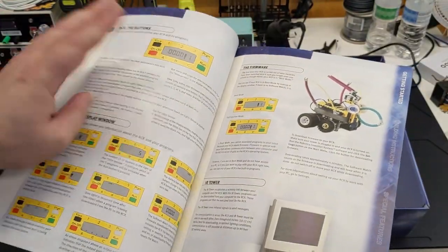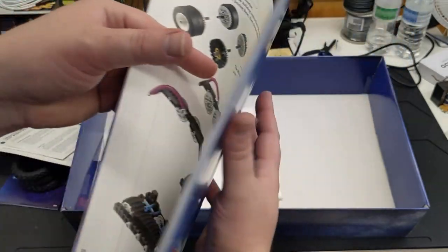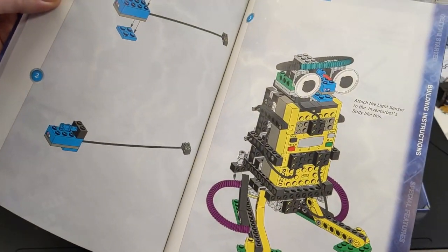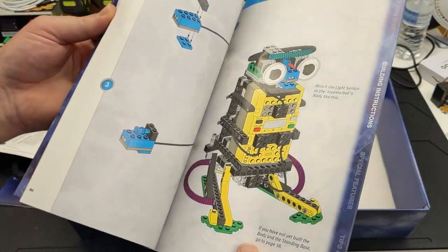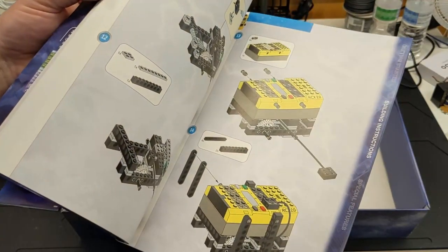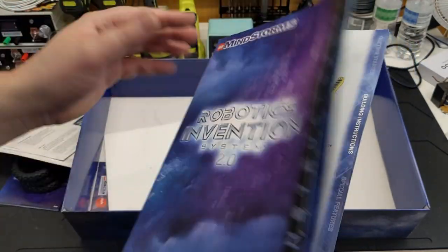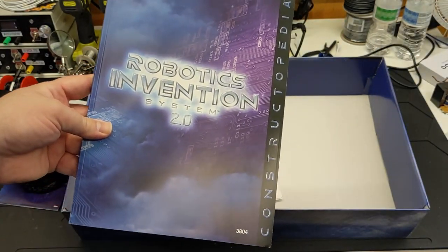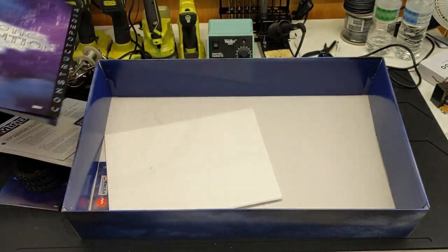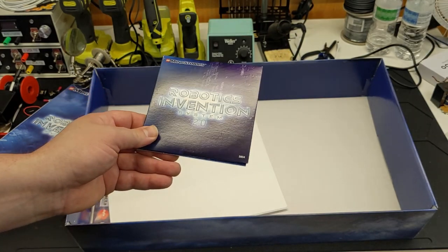First you've got getting everything set up, downloading your firmware — very important — all that kind of stuff. Then the Rover Bots, and then the Inventor Bot, something like that. You only had instructions for a few things. If you noticed, none of the things on the front of the box have physical instructions here — foreshadowing where LEGO would get away from physical instructions and start doing everything digitally. There were many instructions included on the disc.